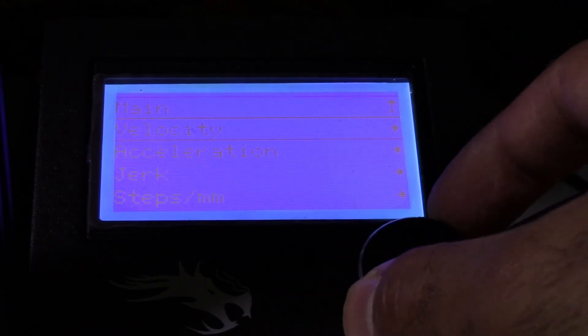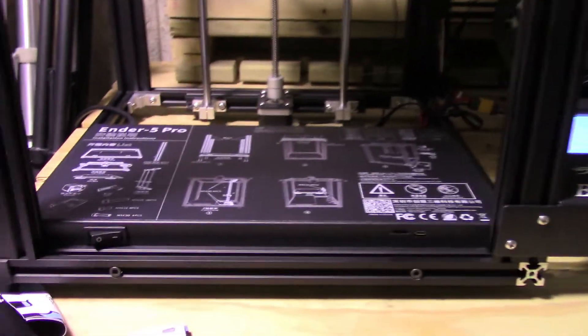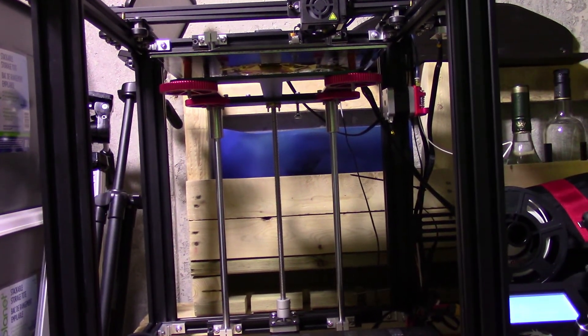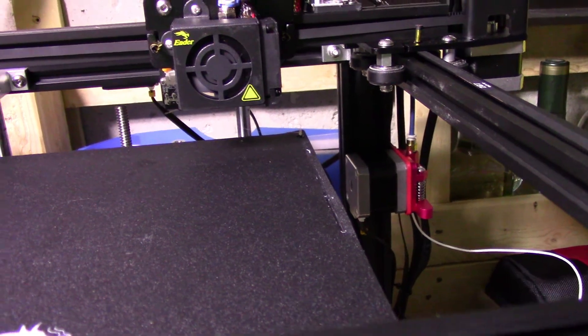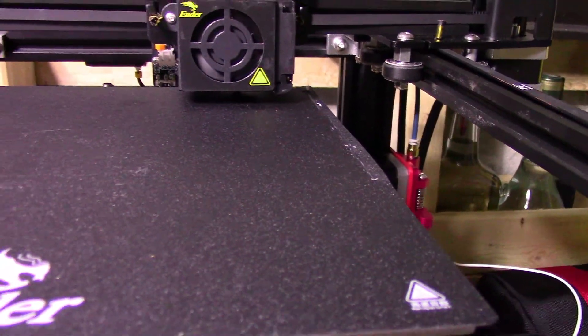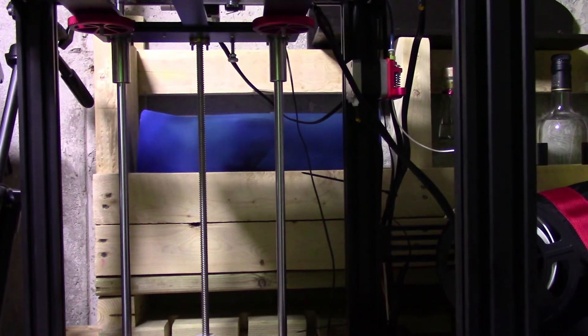I'm going to try moving the axis a little bit — actually, let me do an auto home. I'll just back up the camera here. I'm going to do an auto home just to make sure it works. That auto home worked. Now I'm just going to lower the bed. As you can see, the bed is lowering.